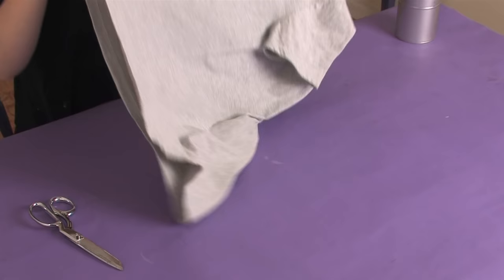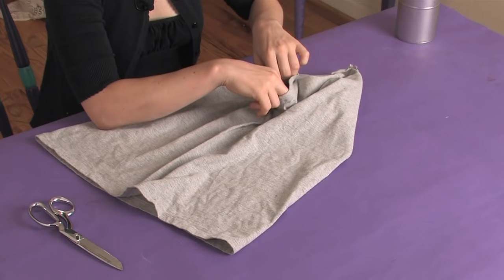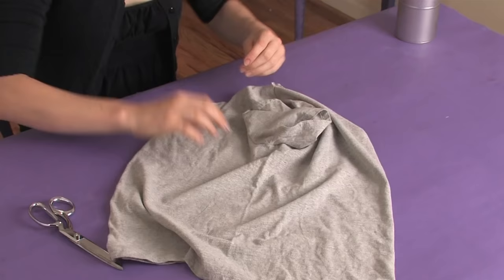In order to do that, if it's not on someone and you can't just see where the middle is, we're going to fold it in half and line up your shoulder seams and your side seams if you have them. If you don't, just line up your armholes and your shoulder seams and try and get your shirt nice and smooth like so.